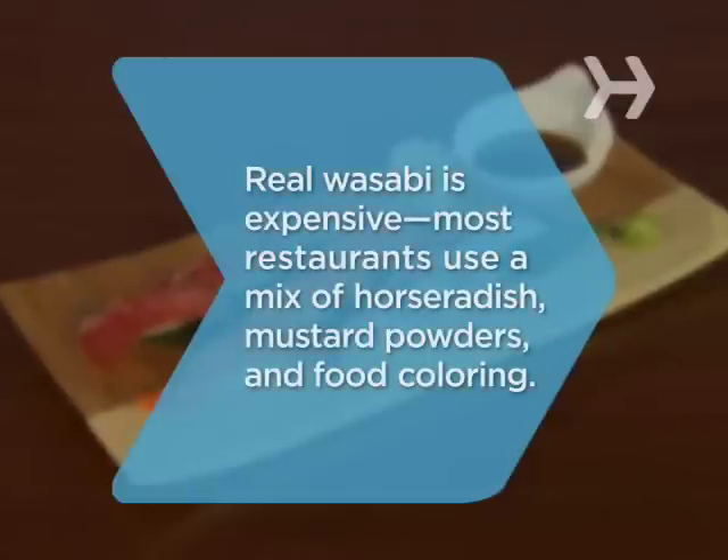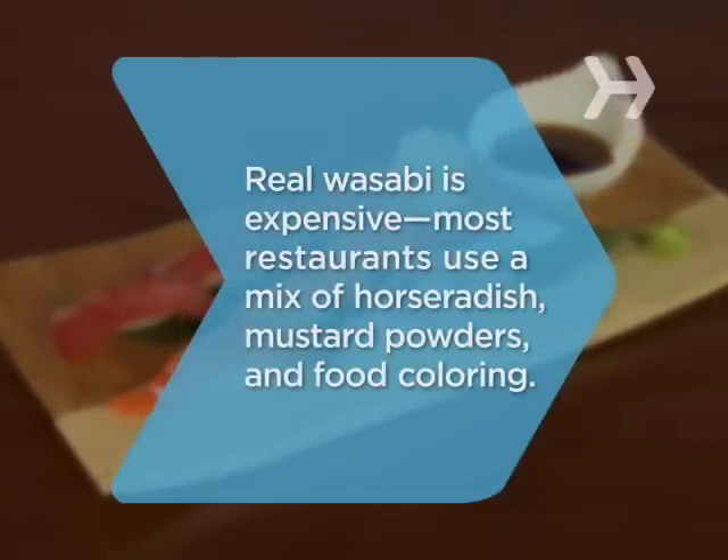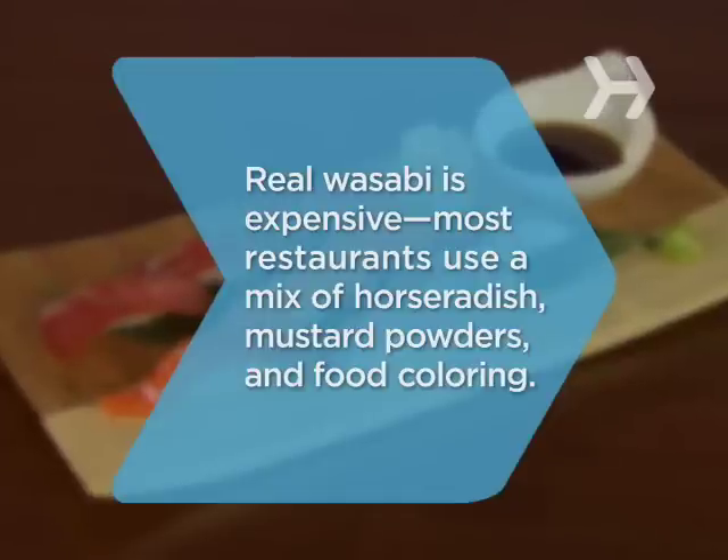Did you know real wasabi is notoriously expensive, so most sushi restaurants just use a mixture of horseradish, mustard powders, and food coloring.